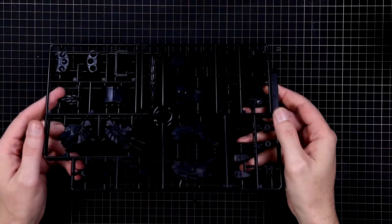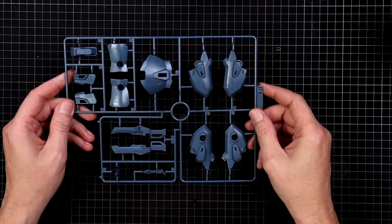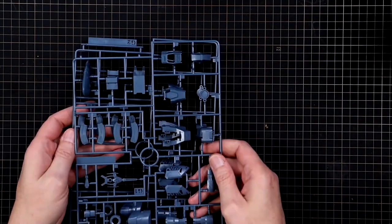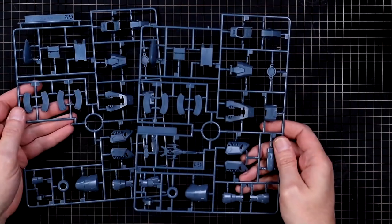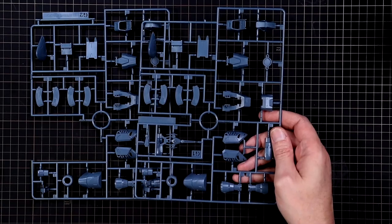Runner E — you get two of, more black parts. Runner F — you get one of, and this is going to be armor pieces in that same bluish gray. Runner G — you kind of get two of; they're pretty much identical except one is just missing a section. Again in that bluish gray.